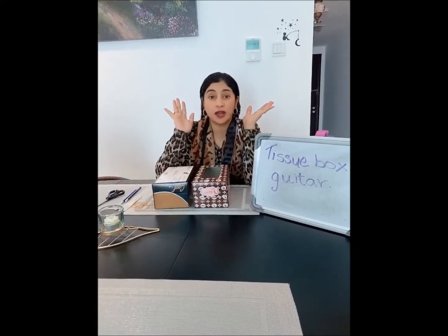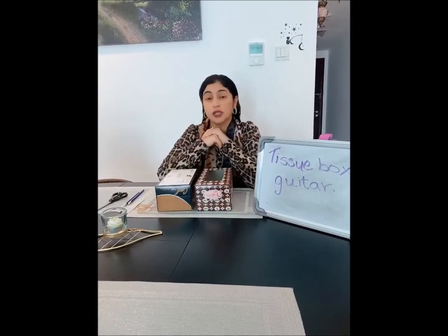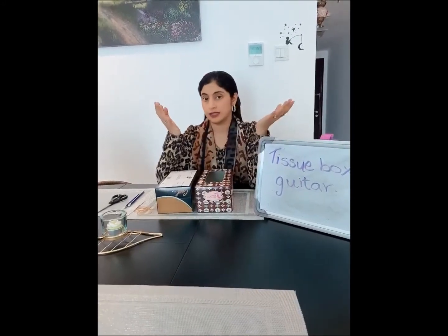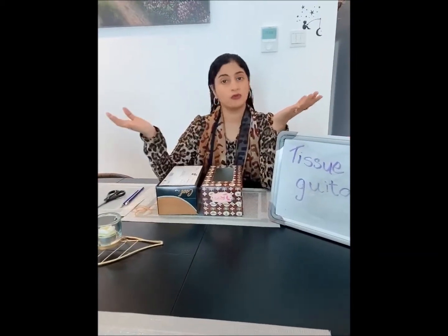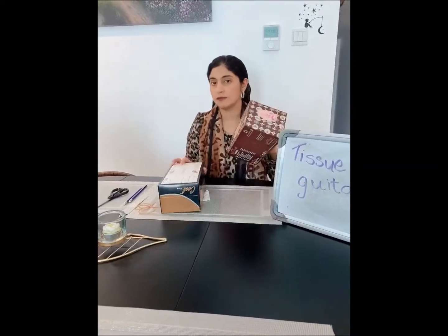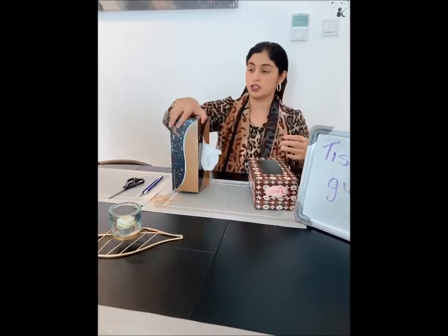I am back with a surprise activity and this week we are learning about the environment — how we do not waste things and make the best out of waste. That's what I'm here with today. You see I have some empty boxes here — tissue boxes.